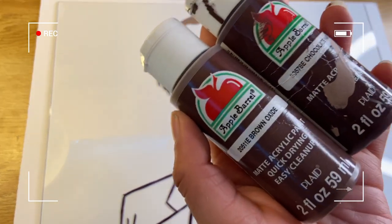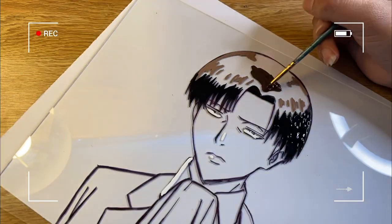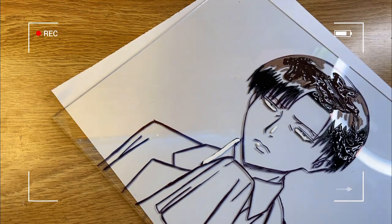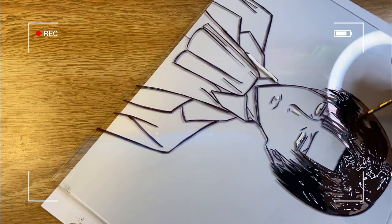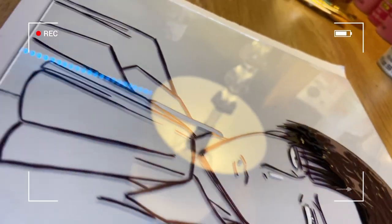Now I'm using two colors — brown oxide and chocolate bar — and mixing them together to make the hair color for the larger hair sections. It's very important to remember not to overlap the highlights, as this can cause bubbles, so you'll need to carefully outline those areas with a smaller brush before filling in.